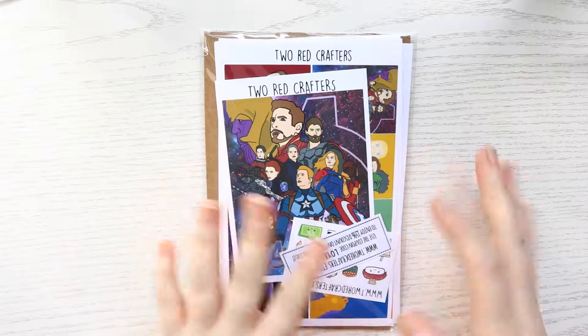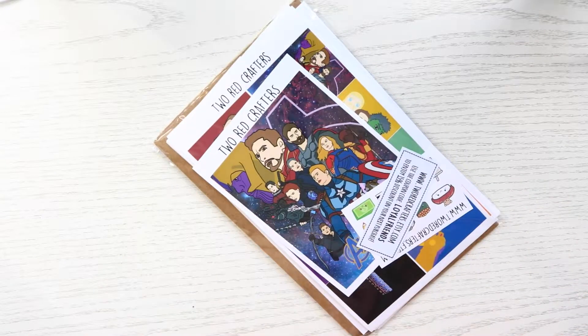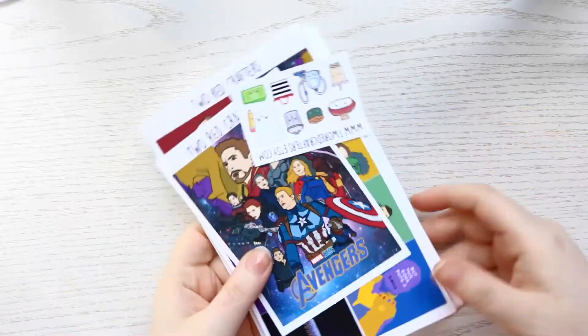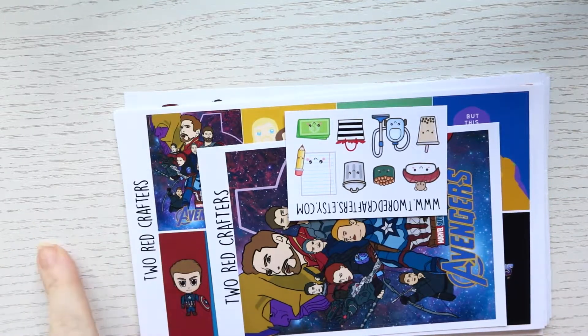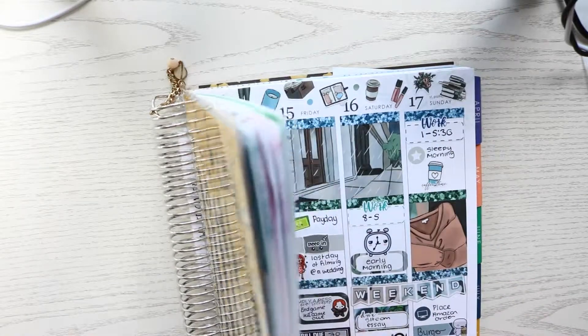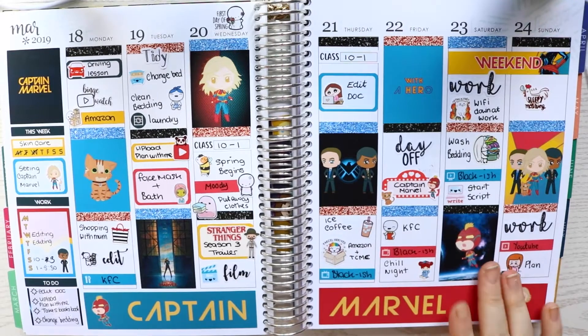So for this week's mini haul at the end of the plan with me, it's going to be just a small haul from Two Red Crafters. It's another Marvel kit for Endgame, because that's been out this month. I did pick up two of these kits. I love Two Red Crafters - if you've watched my plan with mes before, I did a Captain Marvel one a few weeks ago. I'll show you how that one turned out in my planner - that's what the Captain Marvel kit turned out like. This is from Two Red Crafters as well.